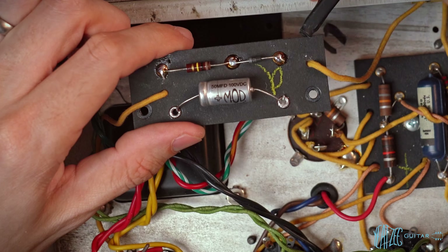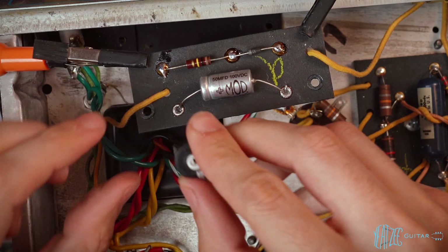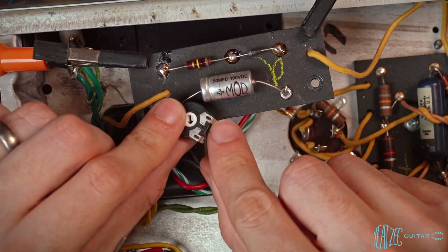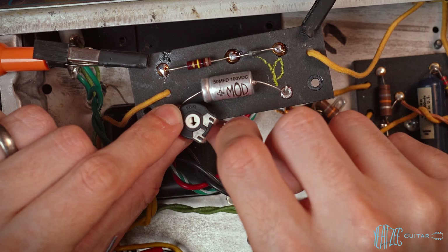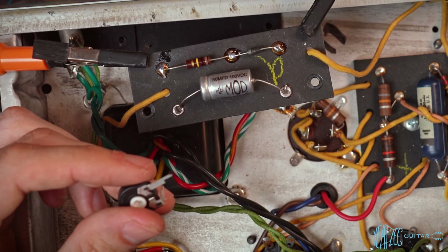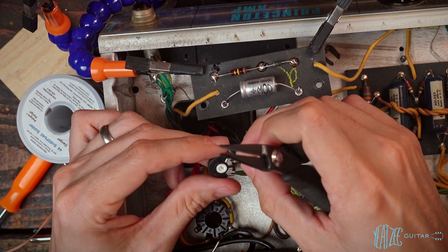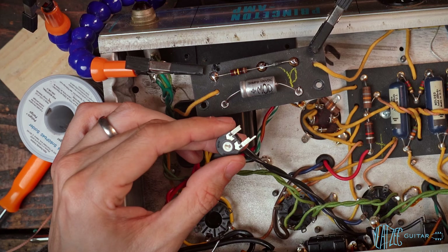Now we've got to add the resistor and the trim pot. We're making what's called a varistor — a variable resistor. The wiper goes inside the eyelet on the ground side. The resistor connects on this side, and the other leg gets cut out of the circuit. I like to take the trim pot arm and fold it over on itself to give a little hook for the resistor to hook around, for a really solid connection.